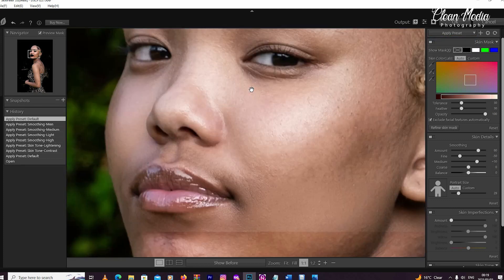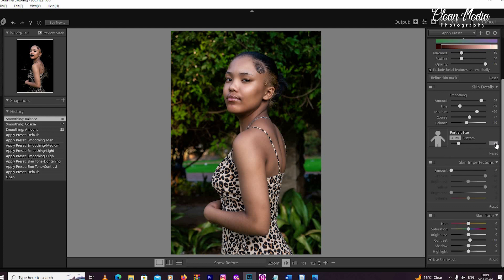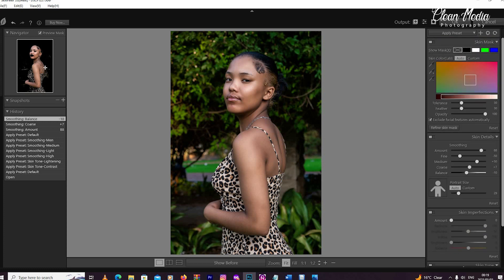I need it to be on default. So that you can have more control on how you apply and balance Skin Finer, these areas on the image that you see not selected — you'll only see them from the preview mask box on your left. If there is an area that's dark in the mask, it means that area is not selected.